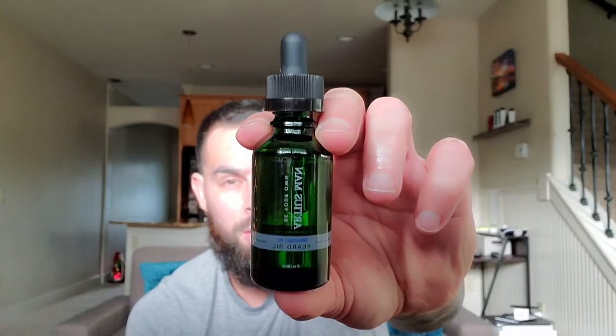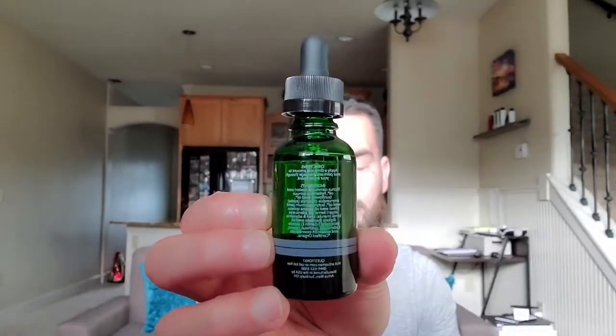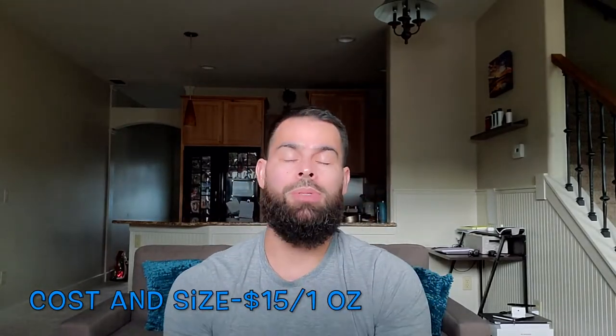That's the front and that's the back — you won't be able to see all of it so links will be down in the description as always. Let's jump into cost and size: $15 is what you're looking at. ArdiasMan.com is where you can pick it up. You get one ounce of beard oil and it comes with a nice little dropper. You can also pick this up on Amazon — both links will be in the description.